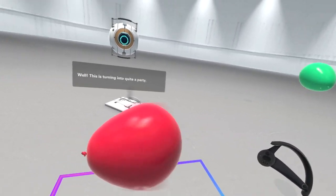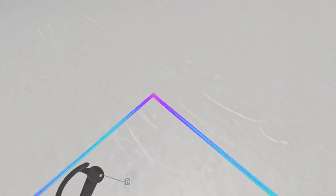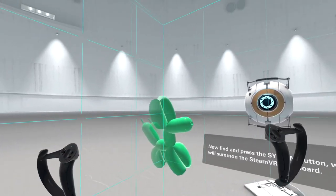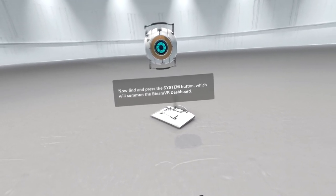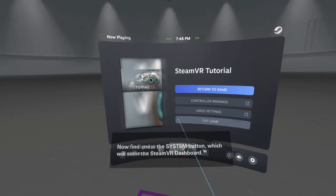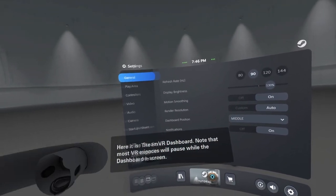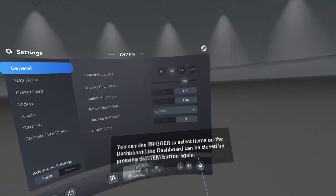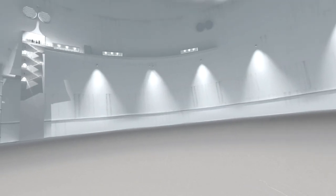Well, this is turning into quite a party - now press the B button. Stop trying to escape me - I'm bumping into things because I'm trying to catch them. Press the system button to summon the SteamVR dashboard. Hello - here it is, the SteamVR dashboard. Note that most VR experiences will pause while the dashboard is on screen. You can use the trigger to select items on the dashboard, and it can be closed by pressing the system button again. Well, I believe that's everything you need to know.